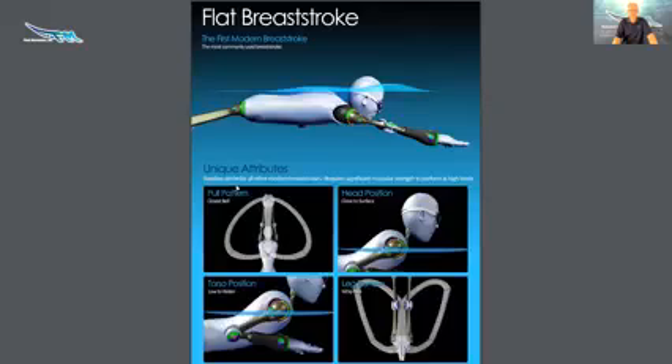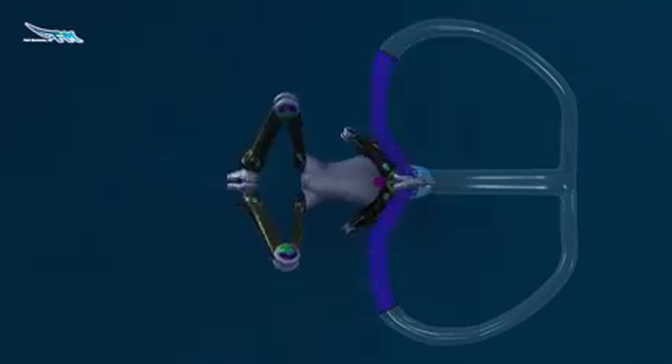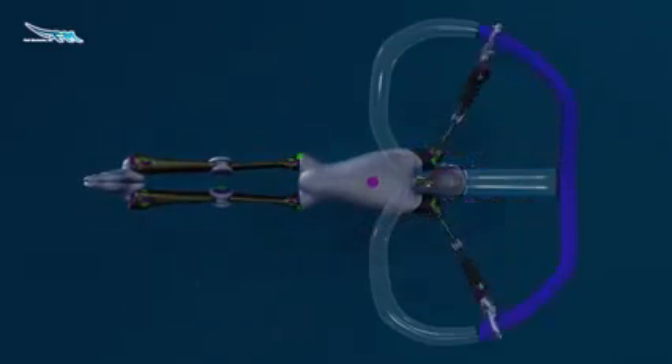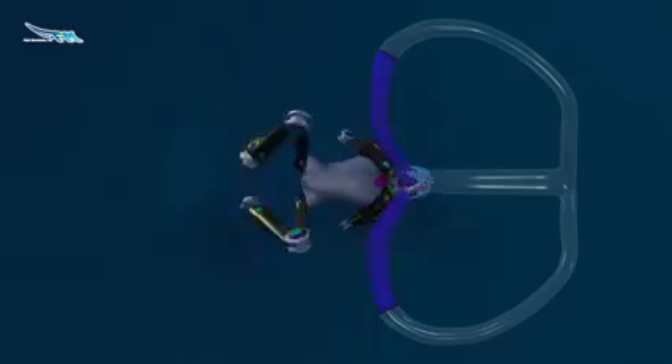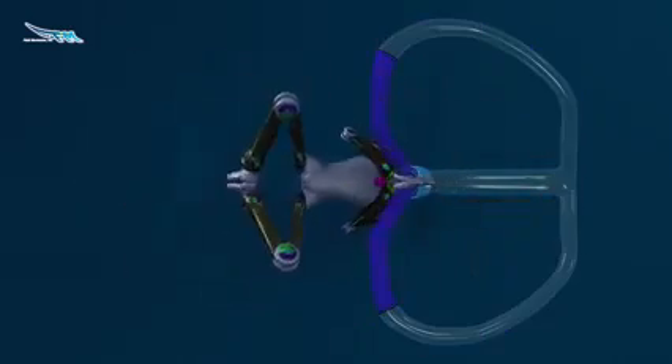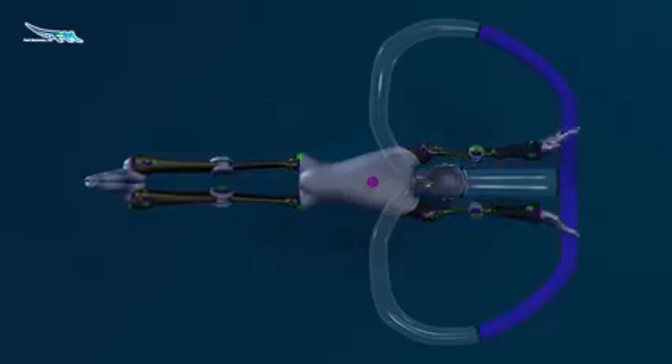The unique attributes: this is the baseline stroke for all other modern breaststrokes. It requires significant muscular strength to perform at high levels. You can see that the pull pattern here is what's called a closed bell — it looks a little like a bell or a heart shape, and then we close that bell like this.